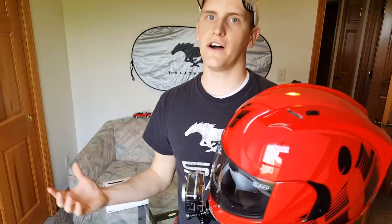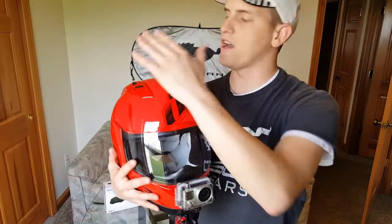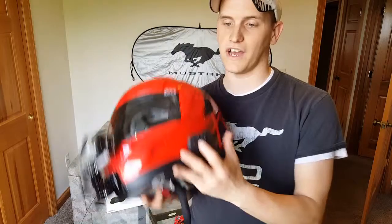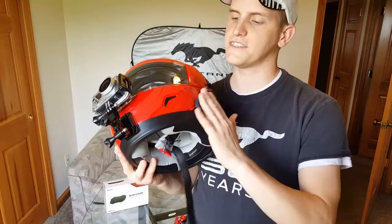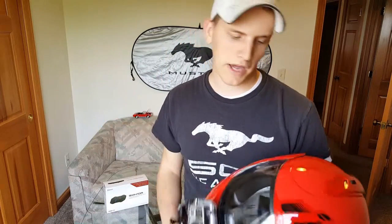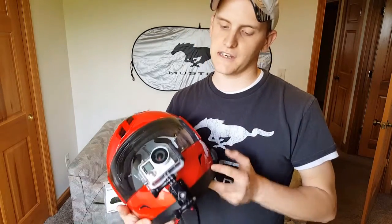I went away from mounting it on top simply because in a lot of videos I've seen, the top-mounted camera looks downward and I didn't care for that. I didn't want it on the sides either — I have the Bluetooth controller on the side, and I also didn't want to risk hitting the camera going through a doorway and breaking it off. So that's the route I decided to go — to each his own, but that's how I decided to mount it.